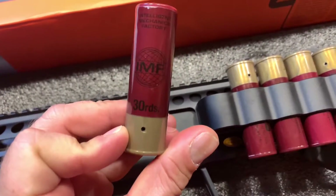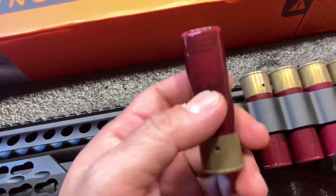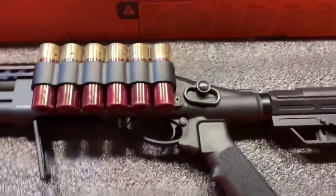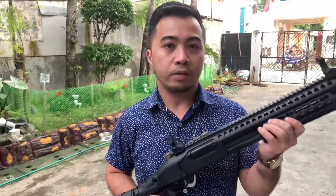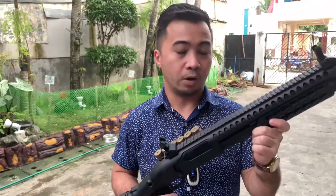I think it's 30 rounds capacity — you can put 30 BBs in here. We're going to test it. This is the Golden Eagle 870M shotgun, a gas blowback shotgun. We're going to test it today.